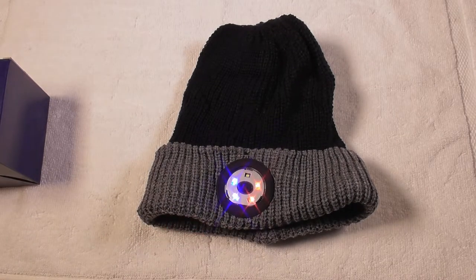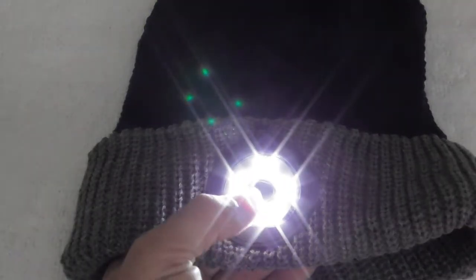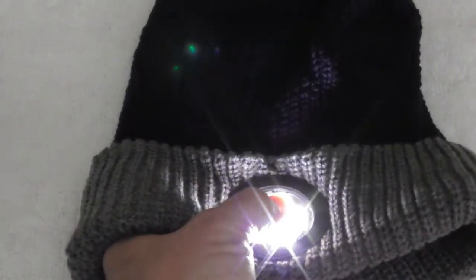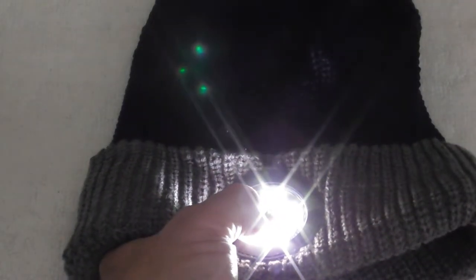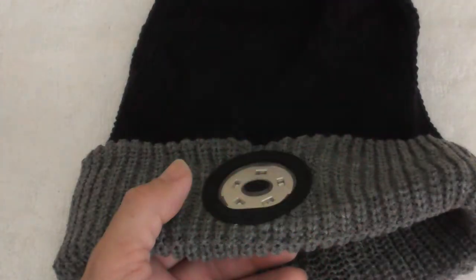So let's turn off the lights now. We've got the low light, and then we have the brighter light, and then we have the SOS light. This has five LEDs and three light modes.